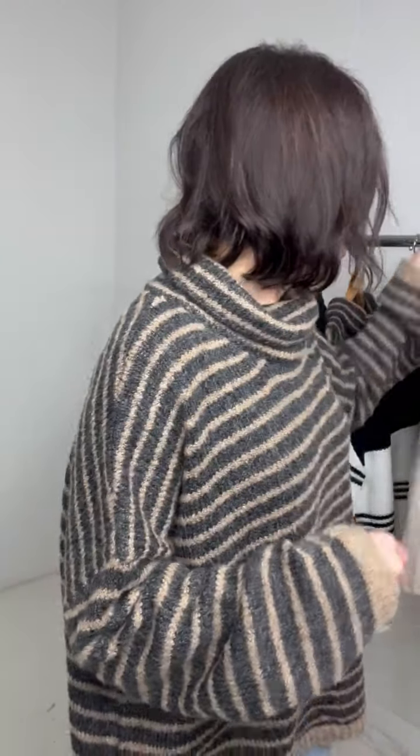This one would be a little bit harder to layer with, and I'm all about the layers, but maybe I could get an oversized shacket with it. Pockets, just a great length. So those of you that like to wear leggings with sweaters, this would be a good one. Great gift-giving item as well.